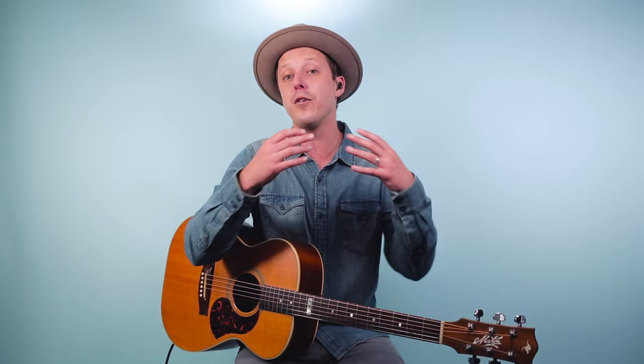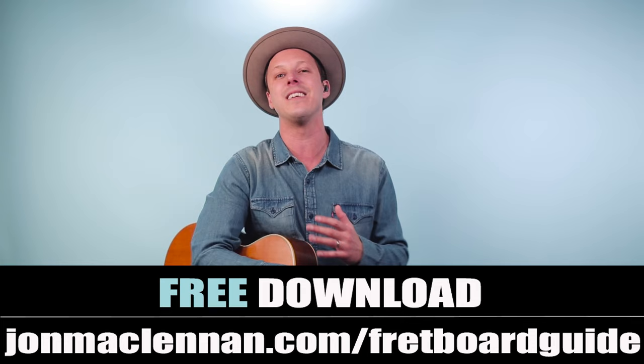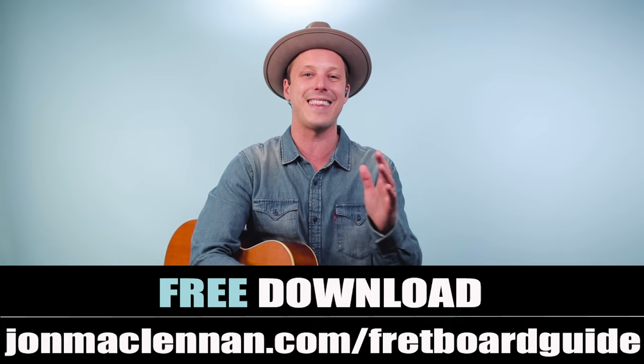I'm going to break this entire tune down for you step by step. But if you're new to the channel, I want to give you a gift: I put together this awesome fretboard guide that shows you the five chords and scales I use to map out the entire fretboard. It's useful if you want to jam songs with other musicians, understand the neck, and improve your soloing. You can get it completely free — just go to johnmclennan.com/fretboard-guide or click the first link down below.